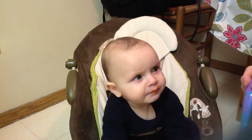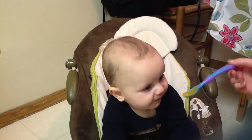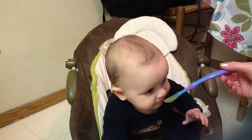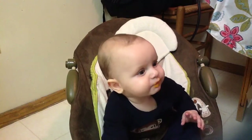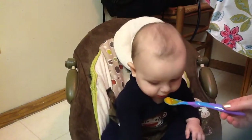What do you think? Is that yummy? I can't tell if you think it's yummy or not. Is that yummy? Oh, I think you like it. I think you like the squash. Let's try it again.